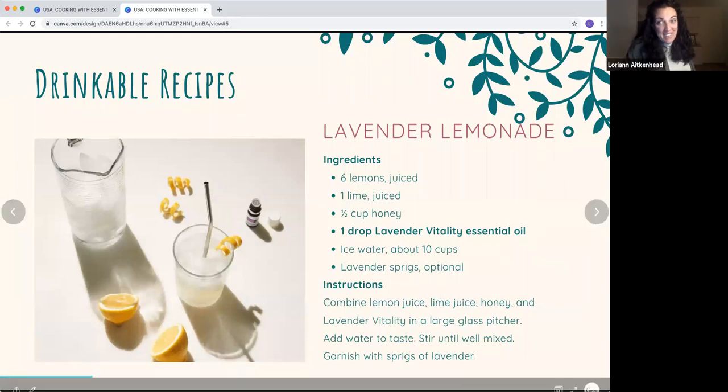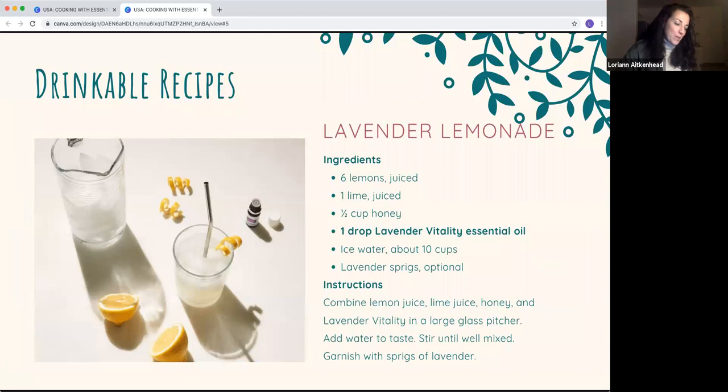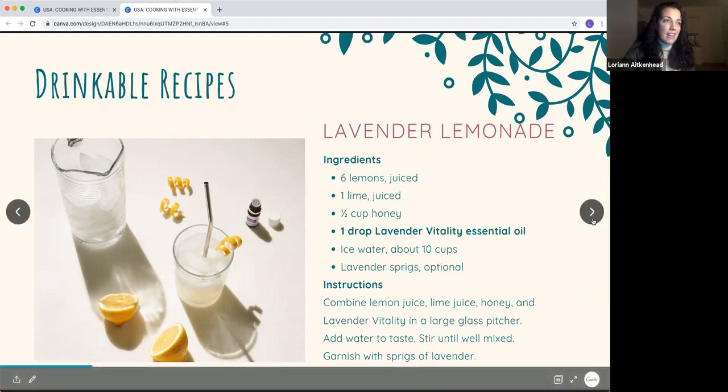Lavender lemonade is one of our favorites — at the lavender farm events it was one of the most popular drinks. It's very simple: you can buy an organic lemonade and add the vitality oil, or if you want to get very Martha Stewart about it, make your own with fresh lemons and lime squeezed, then add honey and lavender vitality oil. Because lavender is under the herb category it's very potent, so err on the side of less and then taste test.